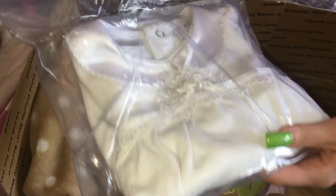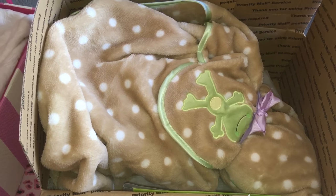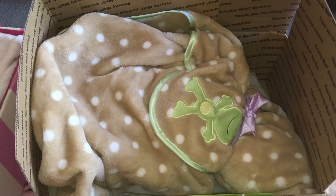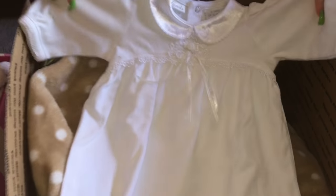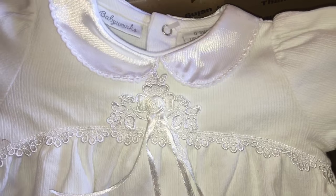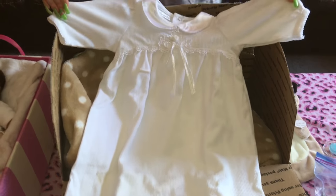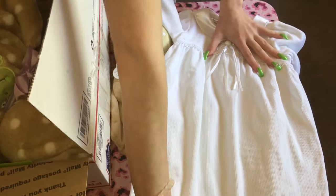It looks like a little christening. We can do a roleplay of her having a christening with this beautiful dress. And the cone — that's what she told me she was sending. Oh my gosh, look at the details. And it is the zero to three month size, which is what I was expecting and hoping. We have clothes for our baby, but of course she'll be getting more. Wow, this is gorgeous.